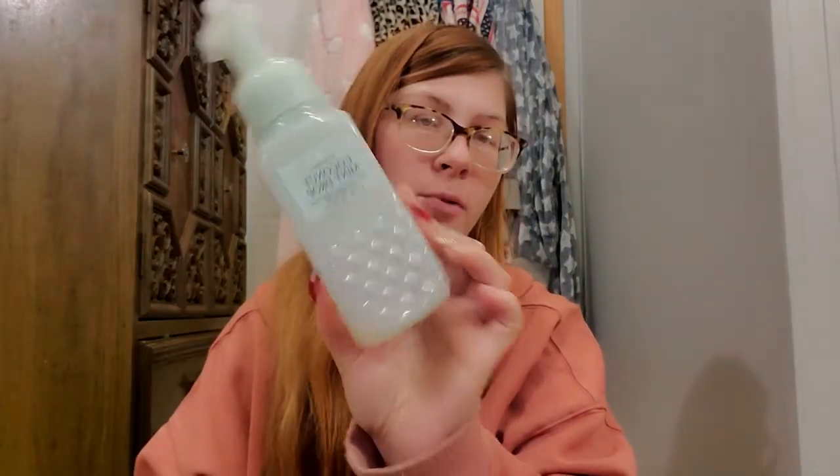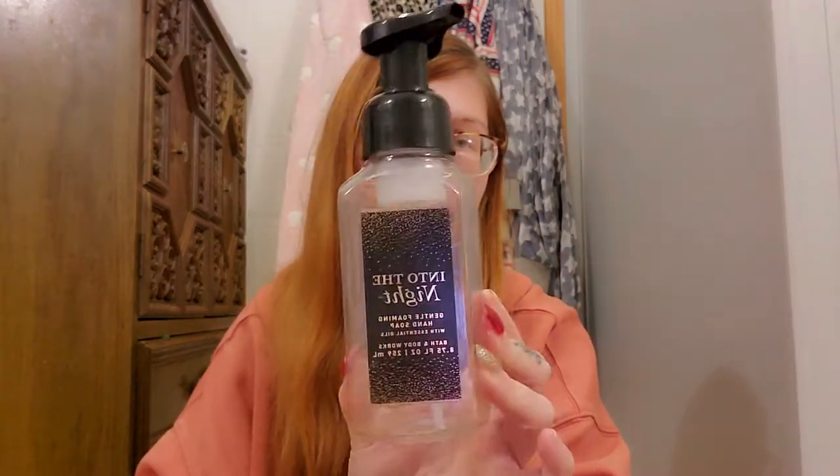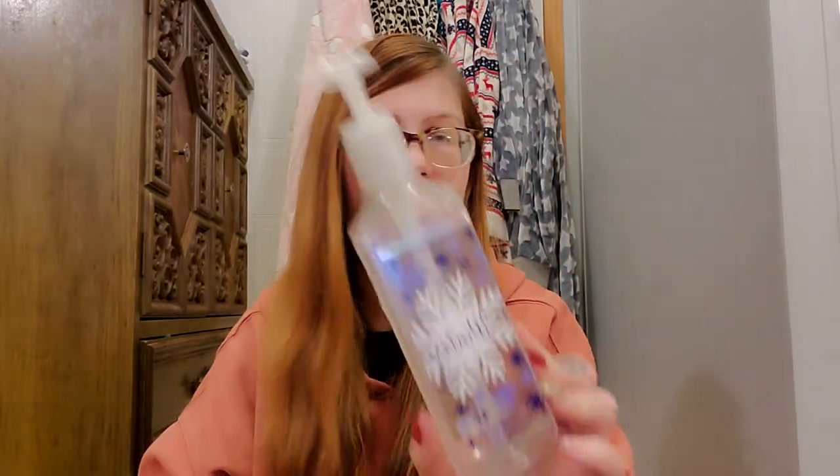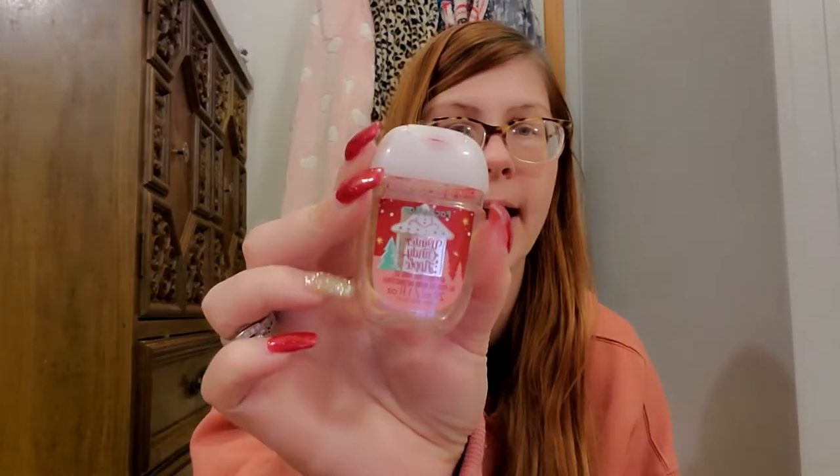I have a few hand soaps. I have a Coconut Mint Drop — it was good but I don't think I'll repurchase it; I do like the bottle and color. I have an Into the Night — absolutely adored it, have one backup, would repurchase. I have a Winter — it was okay, I could take it or leave it. And then a Winter Candy Apple pocket pack — that was good but I have tons so I won't repurchase.